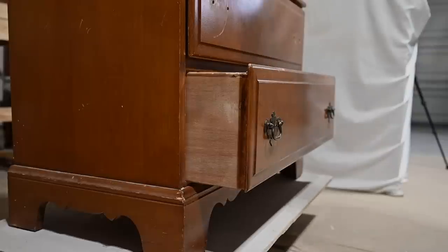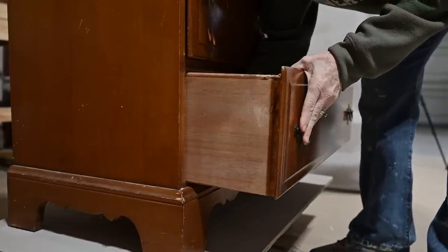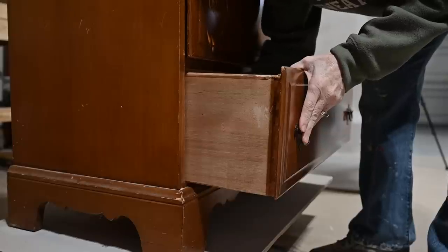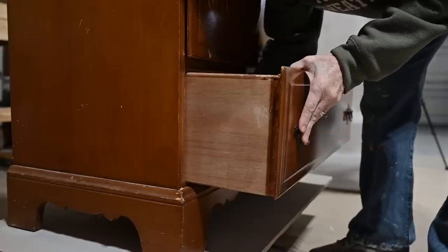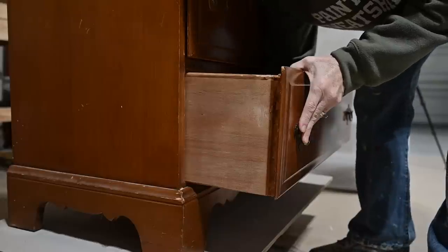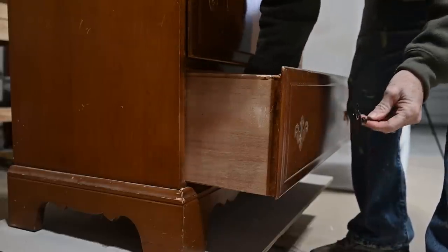When I do my pieces, the first thing I do — even before I clean — is to take off my hardware. So I'm taking off this old hardware. I do not like this hardware. Some people call it Batwing hardware, Chippendale hardware, whatever, but I don't like these, so I'm taking those off.